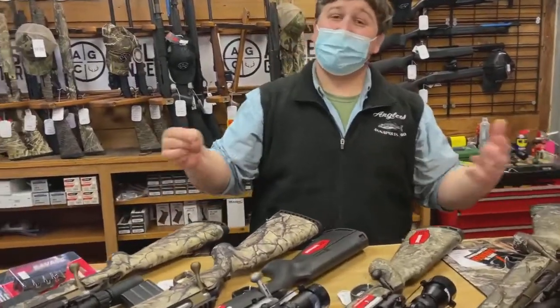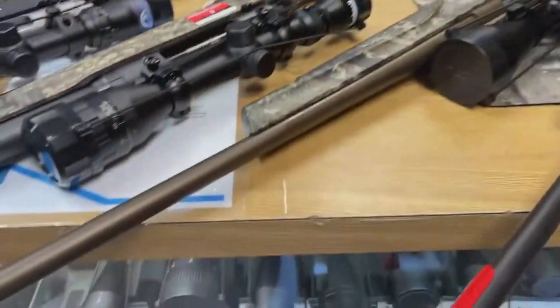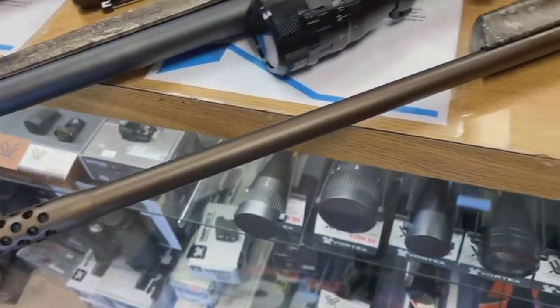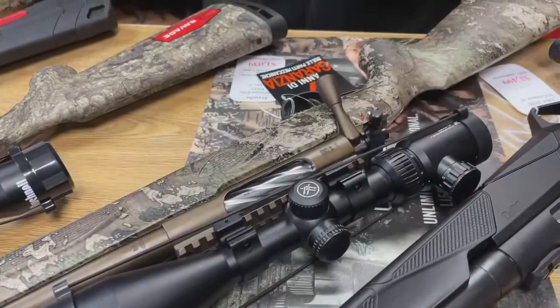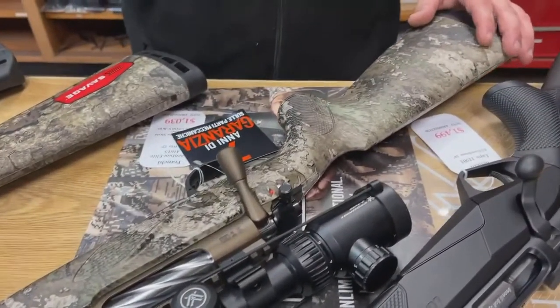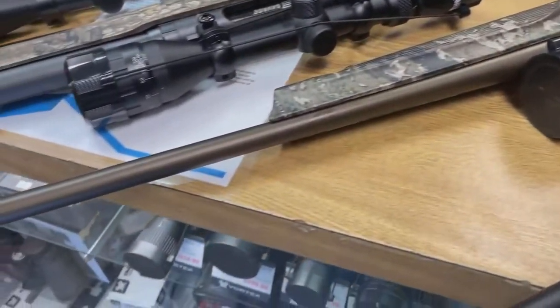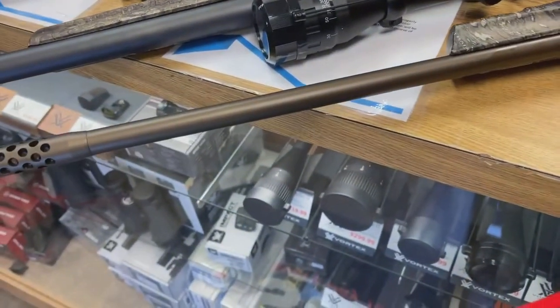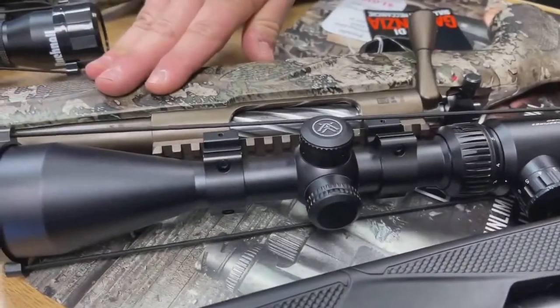Moving on out of the straight-wall cartridge realm, we have some Franchi Momentum Elite rifles. I am very excited about these. Right now we have them in .308 as well as 6.5 Creedmoor. They come with a muzzle brake in the box — we put them on because it looks cool and everybody's probably going to use it anyway. Bronze Cerakote, awesome Strata camo stock.